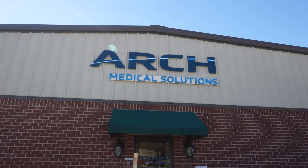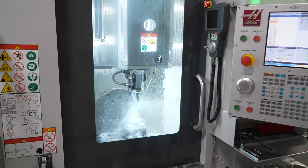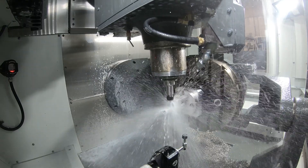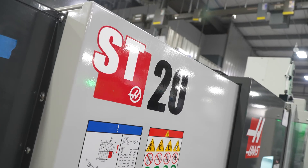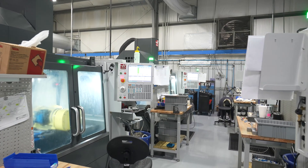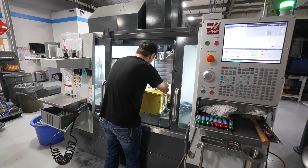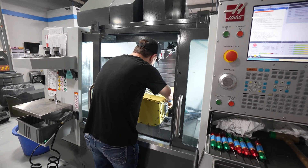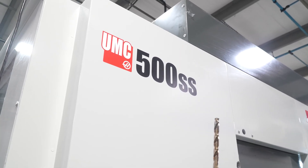Our motto here is 'complex is normal,' so we try to utilize the 5-axis machines for anything we possibly can. The least amount of times you touch the part, the more you take away human error. We've cut a lot of stainless steel materials, as well as titanium and aluminum, and we usually have tolerances within tenths. Haas is really good about holding those tolerances throughout the day.